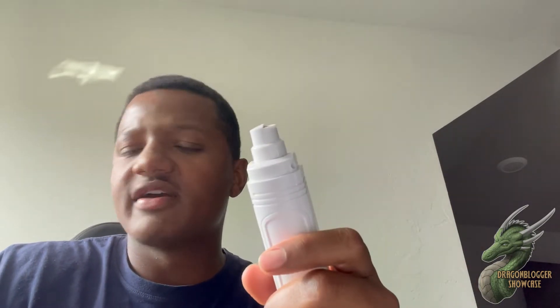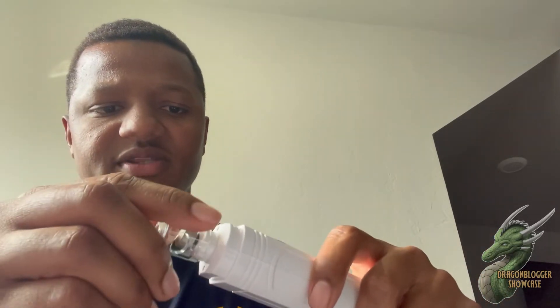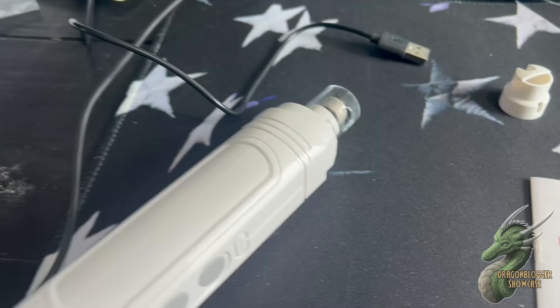The clear cap can be used for the nail grinder if your dog has a bigger nail — as you can see, this part has a bigger opening. To swap it, you twist counterclockwise and it pops right off, then you put the other one on and twist it to lock in place. So you have two guards, and if you have a bigger dog you'll definitely want to use the larger one.